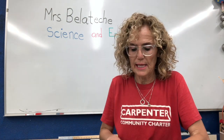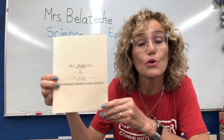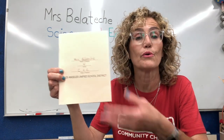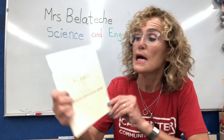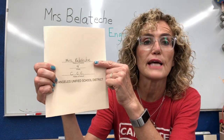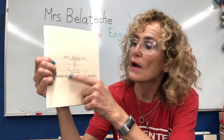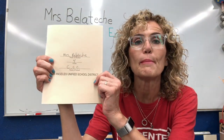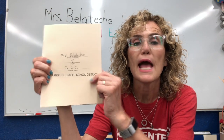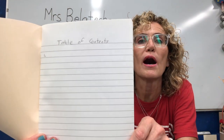But first let's talk about your science notebook. I have a notebook like this. I'm hoping that you have something like this — it could be one exactly like this, or a spiral notebook or some other kind of composition notebook. This is the one for me. It says — I put my name there, Mrs. Belatash. Please put your name, don't put mine. Grade 4, and I put CCC meaning Carpenter Community Charter.